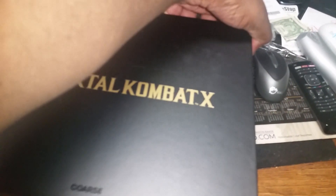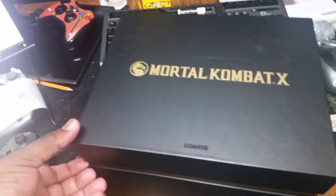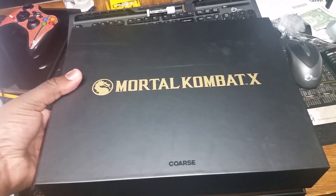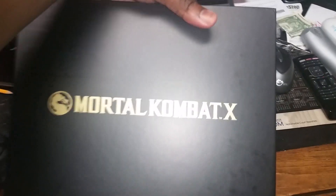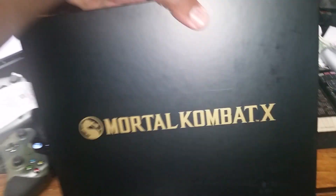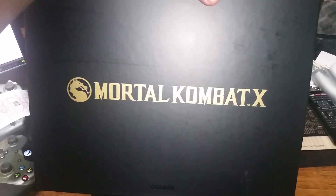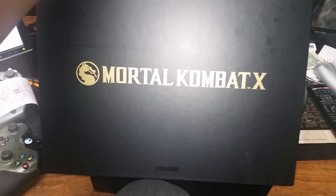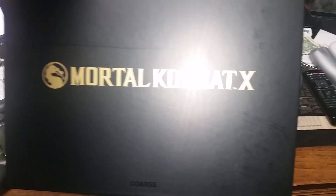Mortal Kombat X — Kors got their name on there, looks good. They put this together really well. They switched up the statues on me — I originally wanted the one they're now selling on Amazon, but it's a little bit more. Push comes to shove, I'll try to find that statue by itself later on. I'm not going to end up buying this game twice just to get another statue.